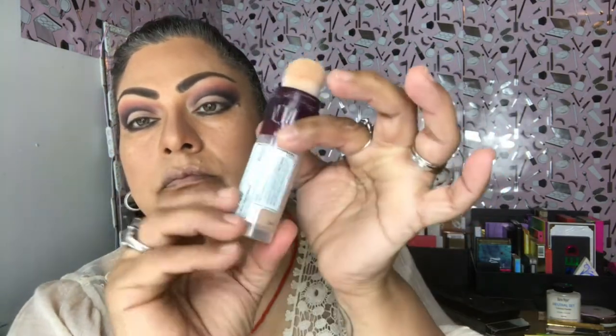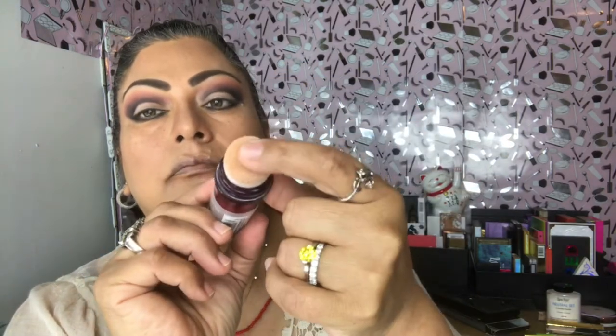Here I'm going to be using the Maybelline Age Rewind Concealer. It's nice and creamy and I'm going to use that under my eyes and wherever I need to conceal. Then I'll use some more powder to set that in.